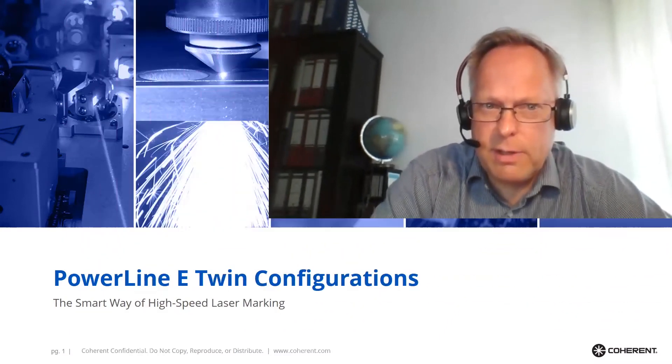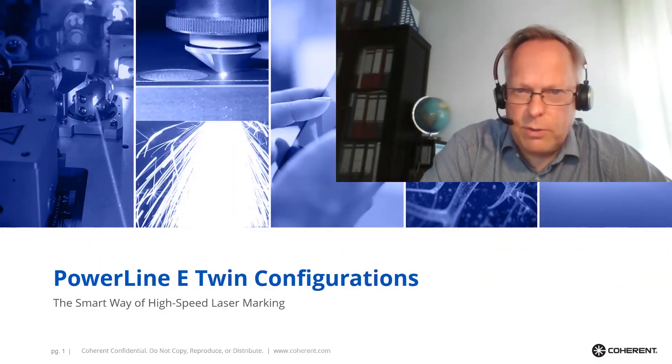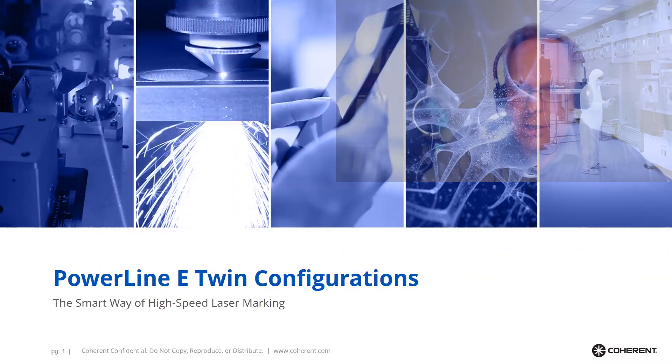Welcome to Coherent Virtual Open House. My name is Dietrich Tönnies and I'm the product manager for Powerline laser markers. Today I will introduce to you our new Powerline Twin technology.